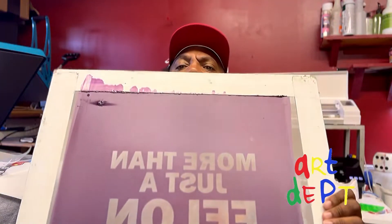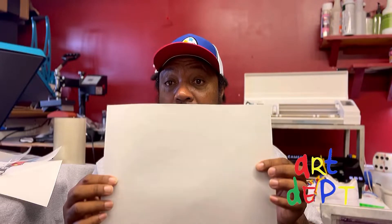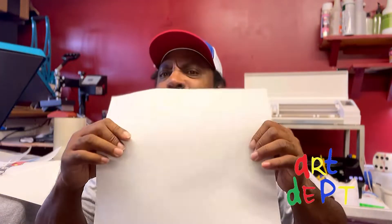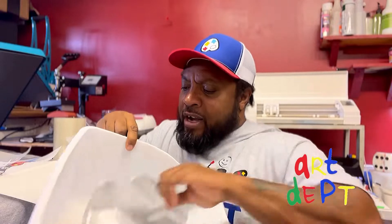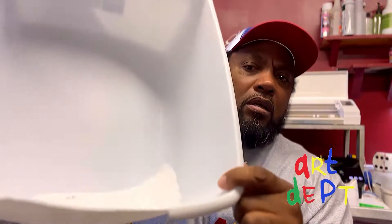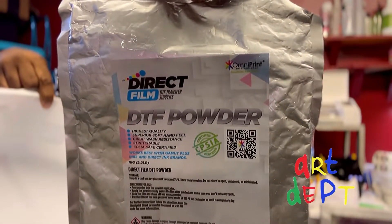Now let me show you the screen print transfer method. You take a regular screen print and screen print it onto this sheet of paper right here — I can do that myself all day long. Then you use this powder: you sprinkle it on the back of the transfer, then you take a flash dryer, heat gun, or hair dryer and let it melt. That's what gives you the adhesive backing on this type of transfer.